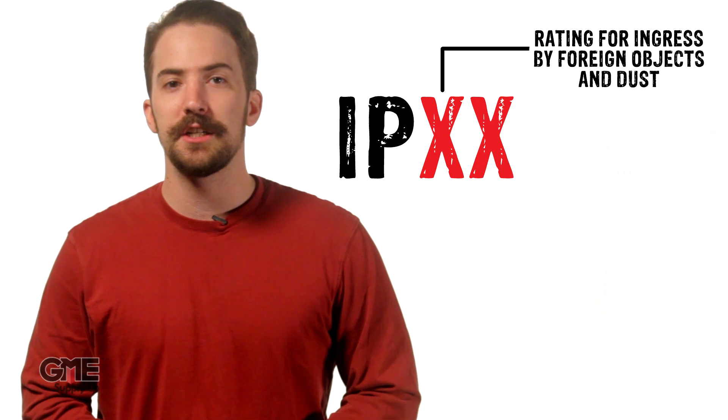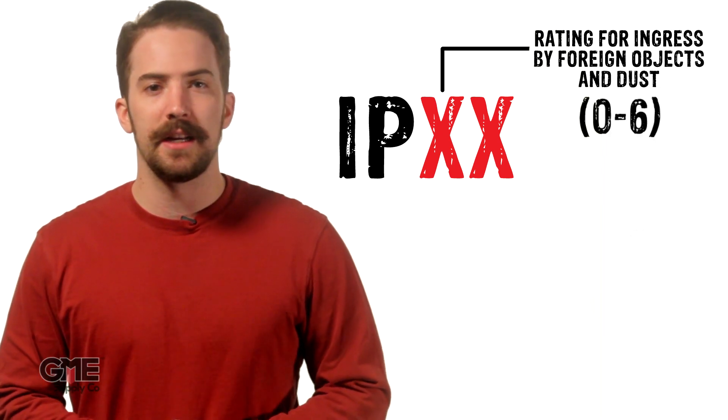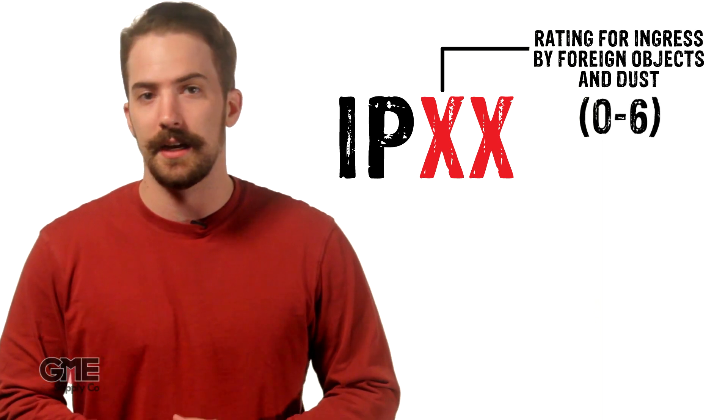Well, the first digit rates the amount of protection from solids — from larger objects like fingers and tools, all the way down to microscopic dust. This number tells you what kind of solids could potentially enter the enclosure. The first digit is rated on a scale of 0 to 6: 0 meaning no protection from any solid object, and 6 meaning complete protection from the smallest solids, like dust.